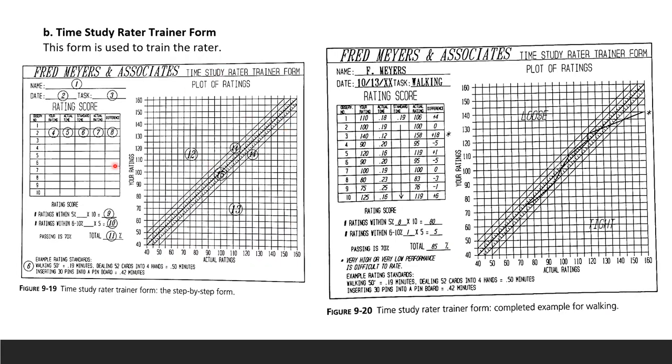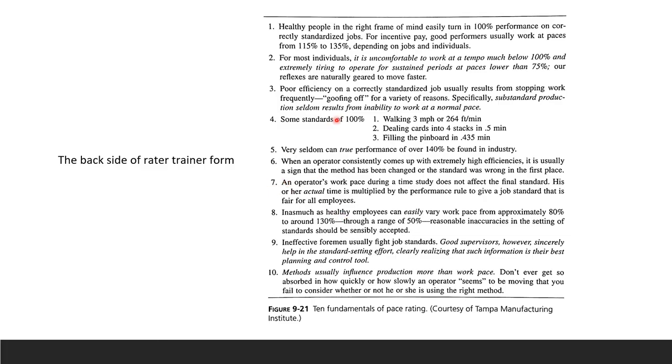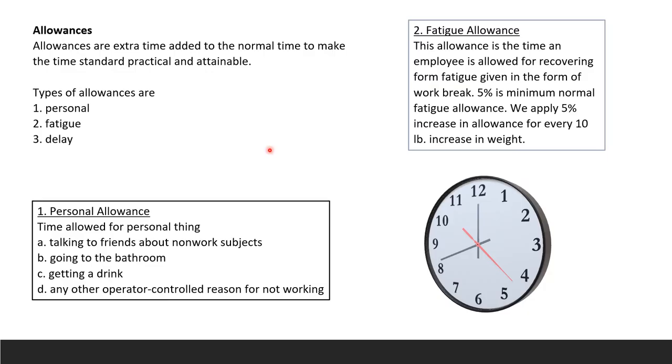The time study rater trainer form is used to train the time study person to rate operators fairly. You only need to review how it is filled — it will not be on the exam. The back of the form covers the fundamentals of pace rating.